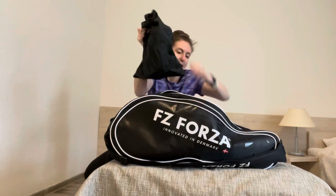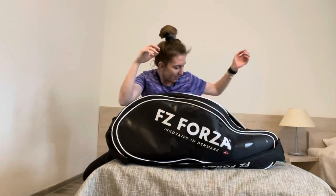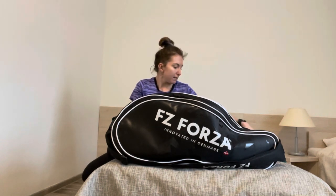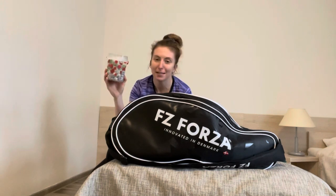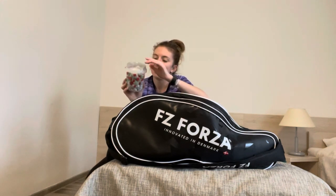I always carry a speaker with me as well, just in case I am elected DJ. And then the other things that I bring with me that are tournament essentials — this little pot of tea bags. This has become my tea bag pot when I travel. So this English breakfast tea is an essential for everyday life but especially at tournaments.